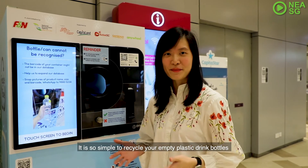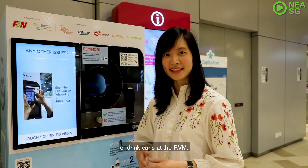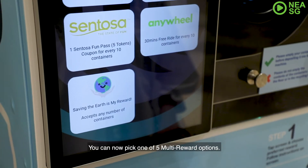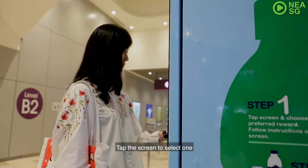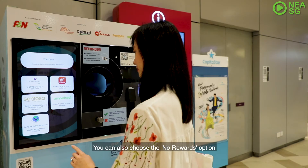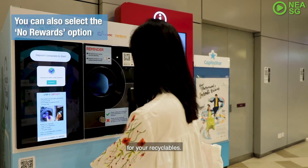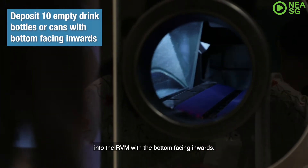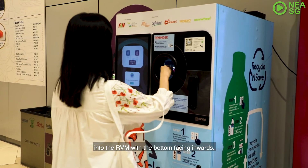It is so simple to recycle your empty plastic drink bottles or drink cans at the RVM. You can now pick one of 5 multi-reward options. Tap the screen to select one and follow the instructions to claim your rewards. You can also choose the No Rewards option. Just deposit the 10 empty drink bottles or cans into the RVM with the bottom facing inwards.